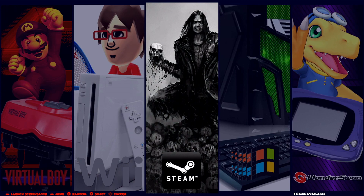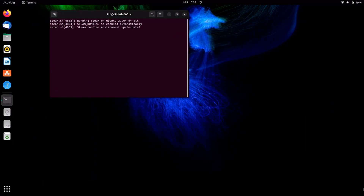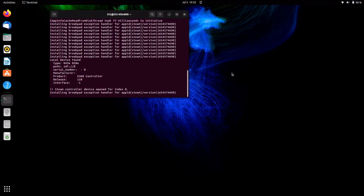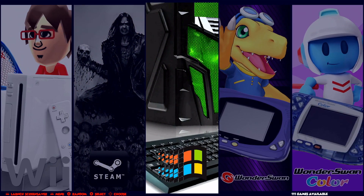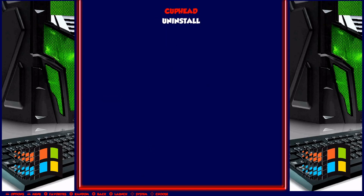Now here, because it was giving me an issue trying to launch Steam shortcuts, what I've done for now is this will just directly launch Steam for you. And then for all your Windows-based games using Wine and whatnot, you can directly launch them from Emulation Station.